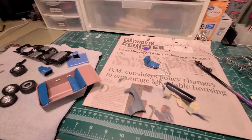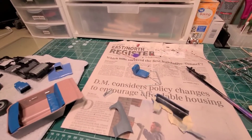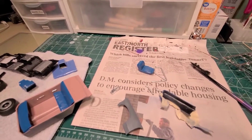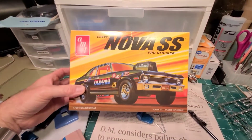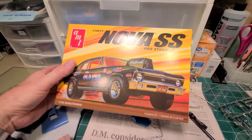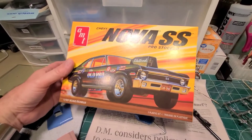Hi guys, Mike here with my custom model shop. I'm going to be doing my first update on a model I recently started, which is the Chevy Nova SS by AMT.